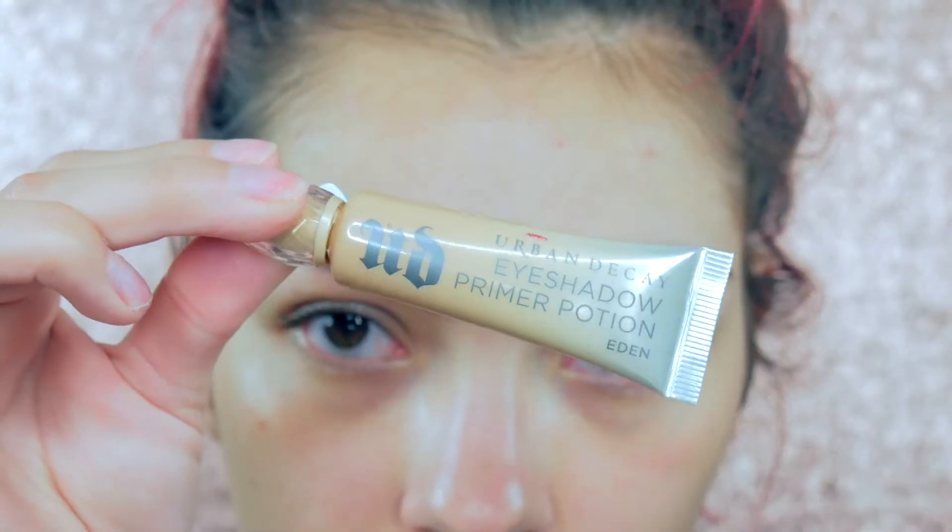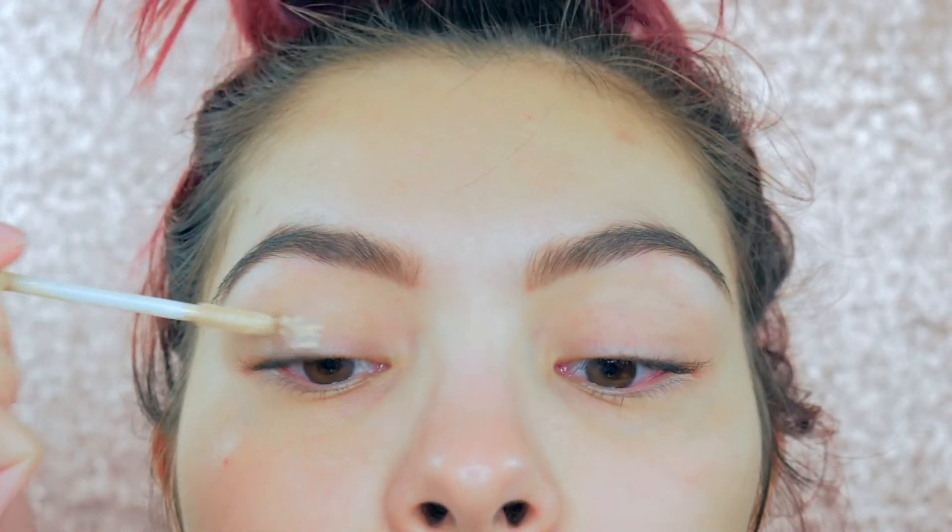Don't forget to subscribe to my channel Britney Raquel — I make videos every Monday, Wednesday, and Friday, so three times a week. If you want to see how to get this look, go ahead and keep watching. Okay guys, starting with the eyes, I'm going to go ahead and prime my eyes.